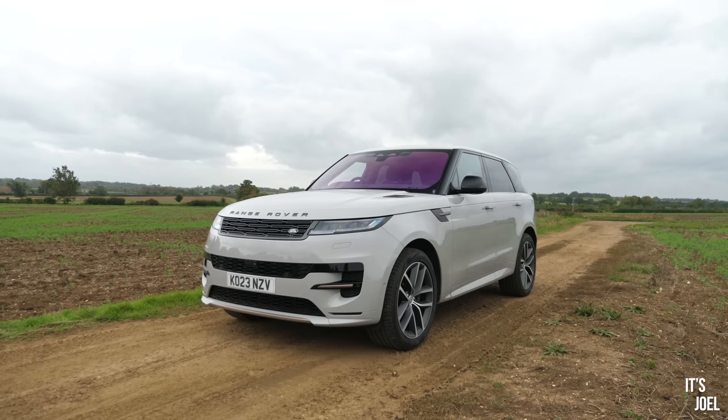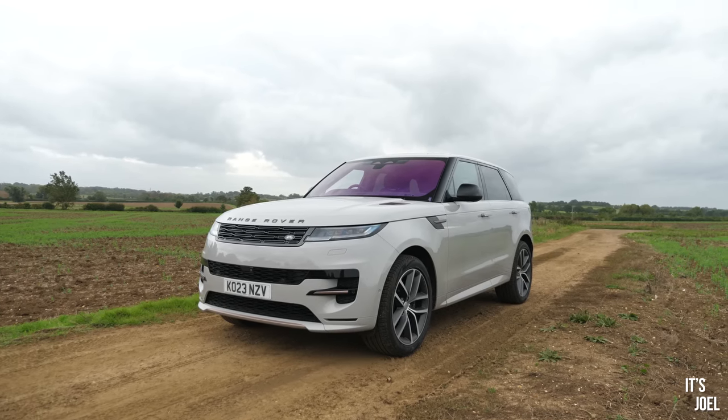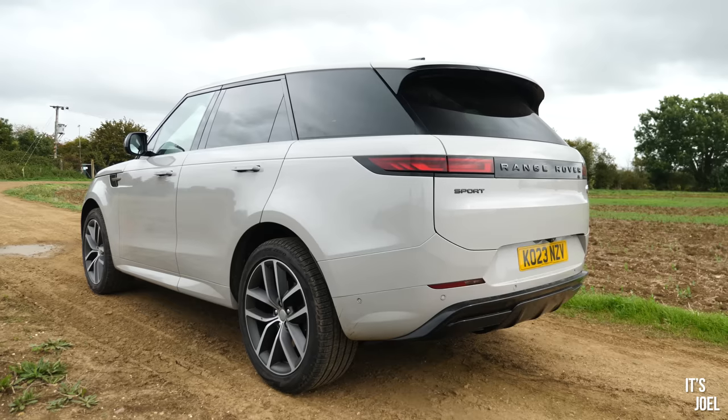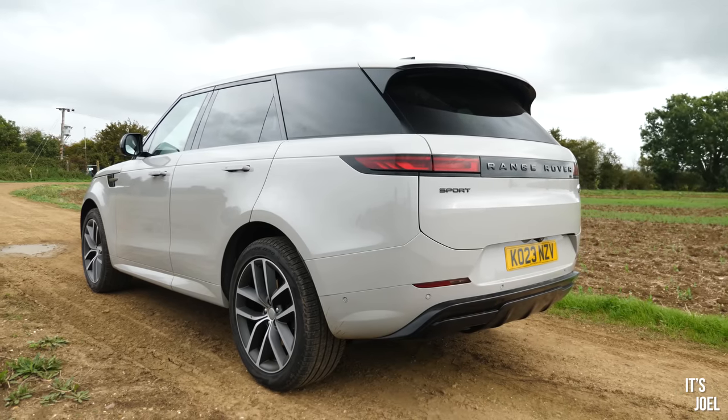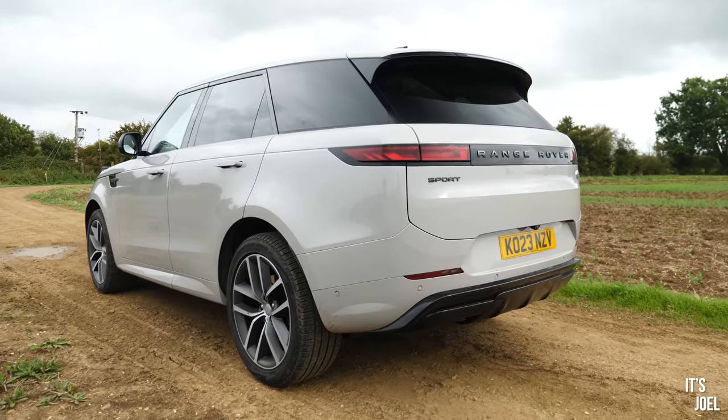Let's get inside properly and take this car for a drive, because I've been very complimentary so far, but it does fall down in quite a few areas once you take it out on the road. Let's go and do that now.